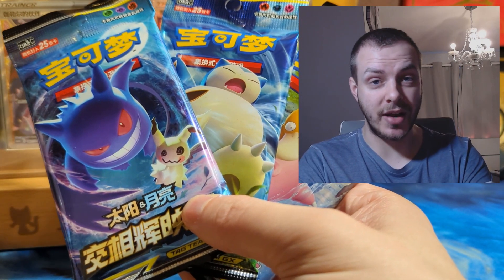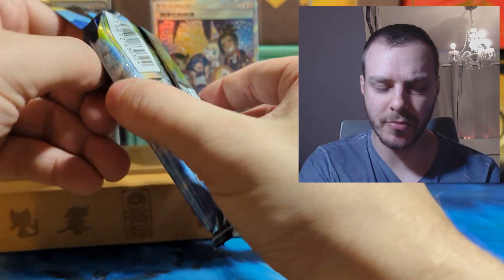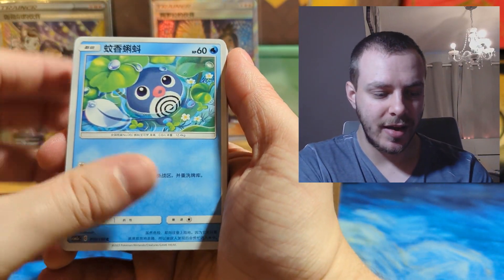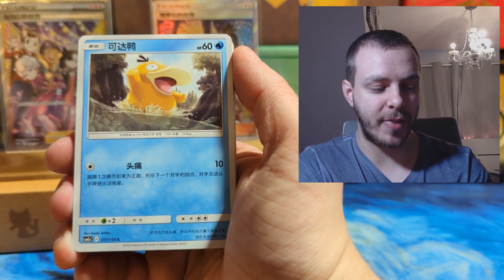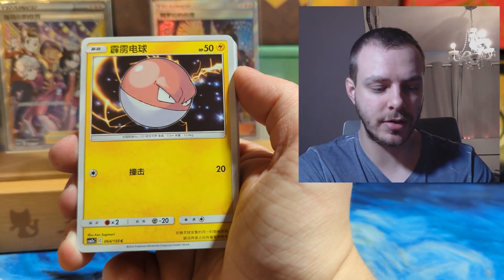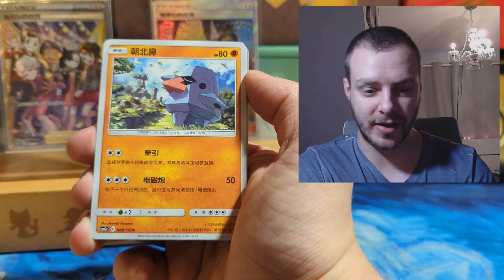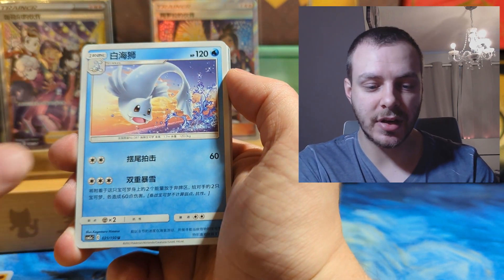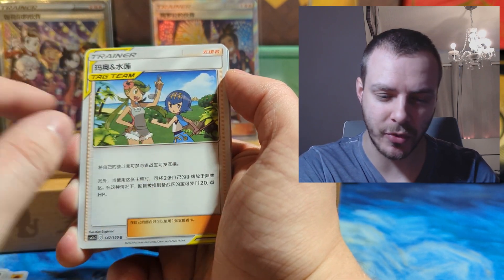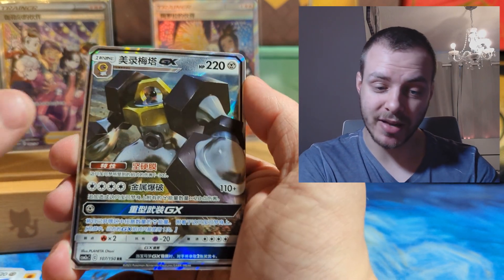The next three packs seem to be from Team Up, which I'll be very excited to pull a good card from. The Psyduck and Slowpoke artwork — I'm pretty sure that's Team Up. Just look at the size of these packs, and if you get a guaranteed ultra rare in each pack that is really great. Going through this pack: Psyduck, Goldeen, Alolan Sandshrew, Riolu, Jangmo-o, Voltorb, Barrel, Alolan Graveler — that's a cute little card — Nosepass, Stunfisk, Dugong, Alolan Sandslash. Then a Celesteela-GX male Metal type.